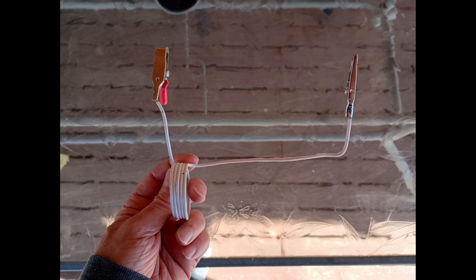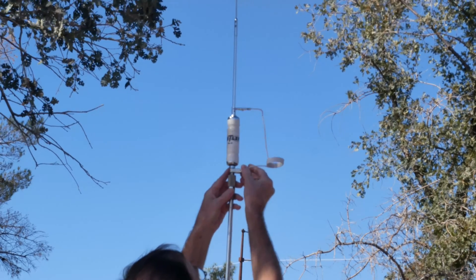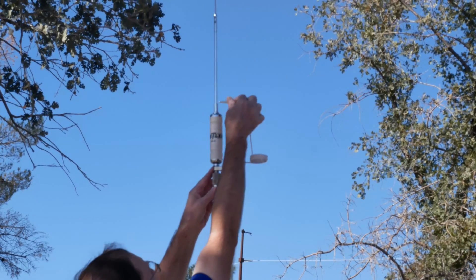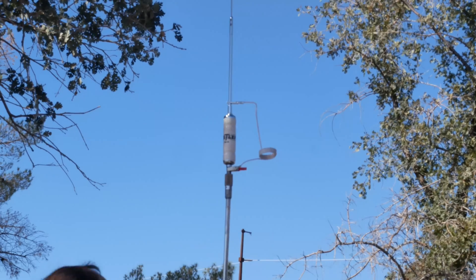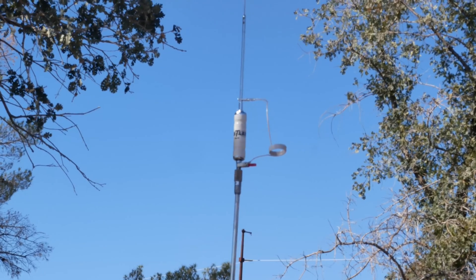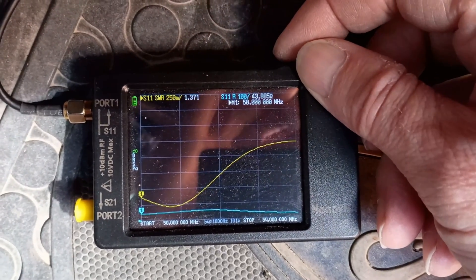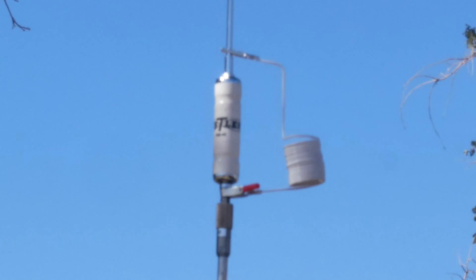So I wound up another coil. This time we're shooting for a resonant frequency just shy of 17 megahertz, trying to catch the third harmonic for 6 meters. The inductor needed to be somewhere around 5.5 microhenries. Here's the nanoVNA result for that — and you can see we did, indeed, pick up 6 meters.